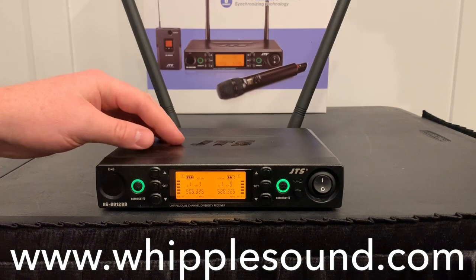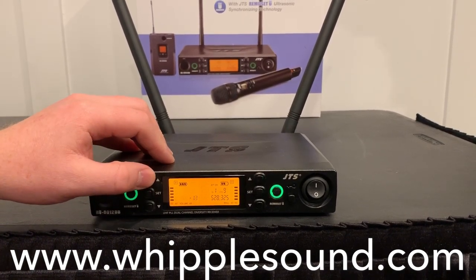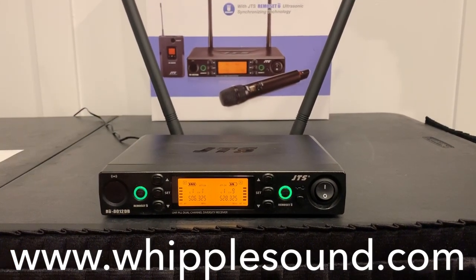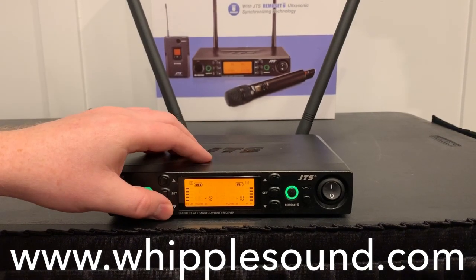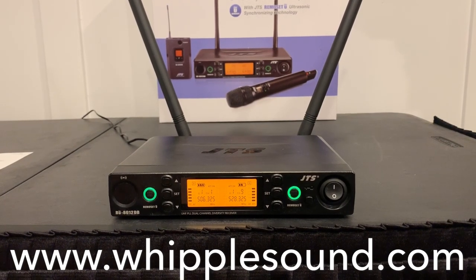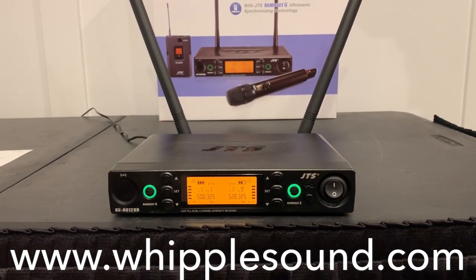We'll go through that in a second. First off, without being in setup mode, these up and down arrows simply change the output volume. And if you're using the setting on the back where you're summing the outputs as a mixer, with these on the individual channels you can adjust the relative output. Generally I would say use your XLR outputs and control that mix on your soundboard — but for a DJ or someone that may only have one input on a controller, go ahead and sum them, and that's how you'd adjust the volume.